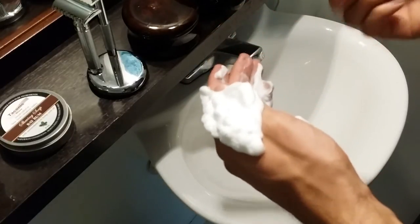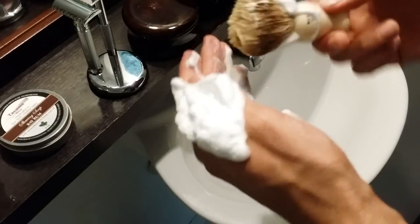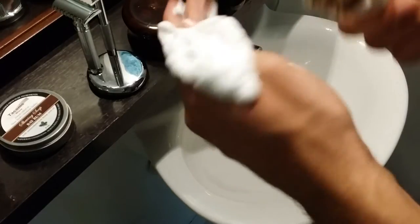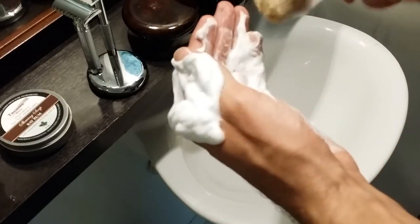Sometimes I don't even use lotion or moisturizer after my shave because my skin feels so soft and moisturized already from the shave and from the shaving soap. That's one of the biggest benefits.